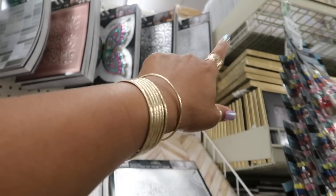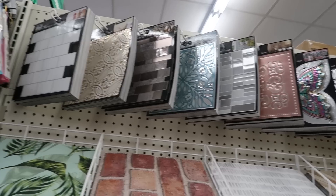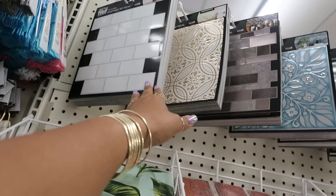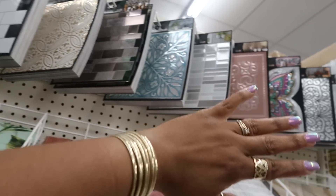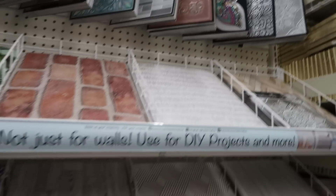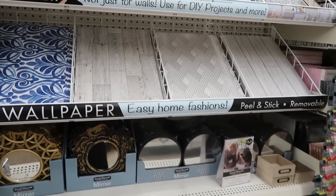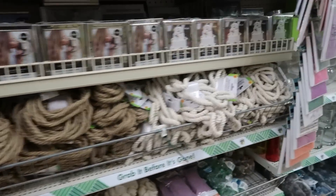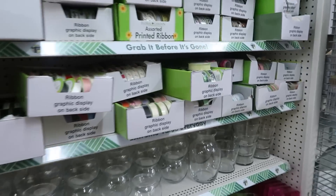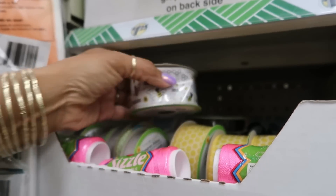So you have the small little wall decals. Have any of you guys done anything with these on your wall? How long did they stick — are they good, would you recommend them? Let me know! That blue one is pretty too. 'Fearless, Amazing, Brave' — that's pretty.